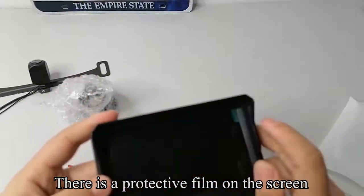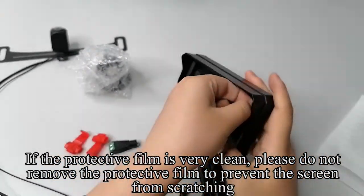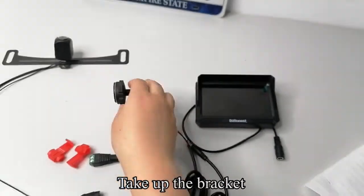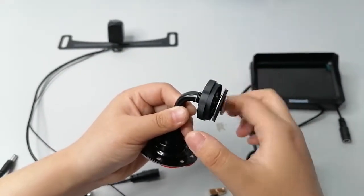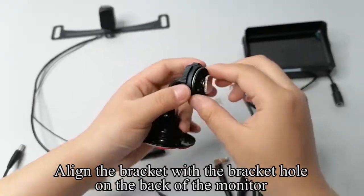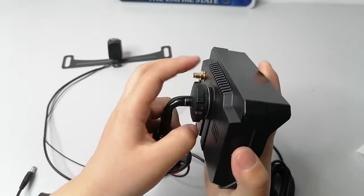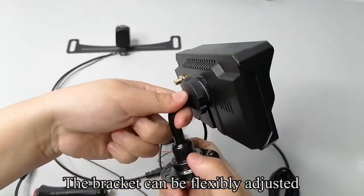There is a protective film on the screen. If the protective film is very clean, please do not remove it to prevent the screen from scratching. Tighten or loosen the screws, then align the bracket with the bracket hole on the back of the monitor and tighten the screws. The bracket can be flexibly adjusted.